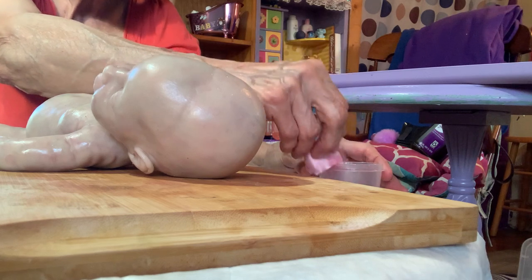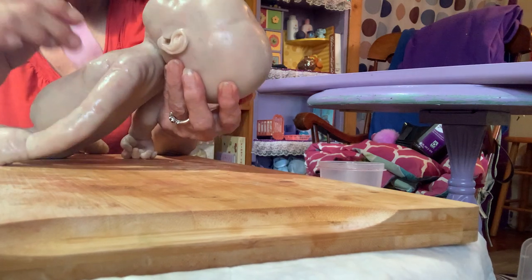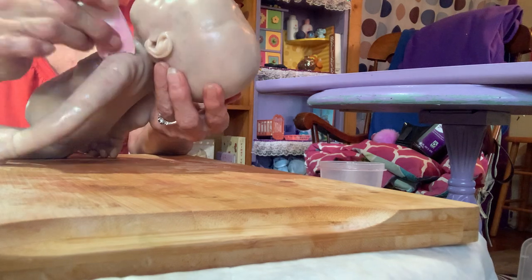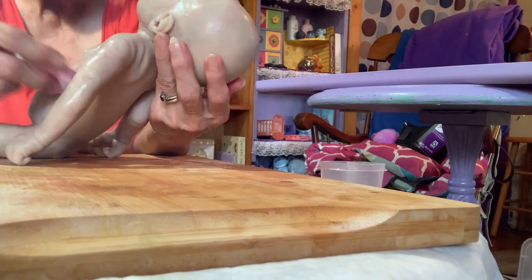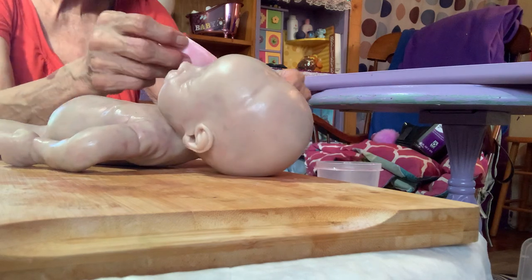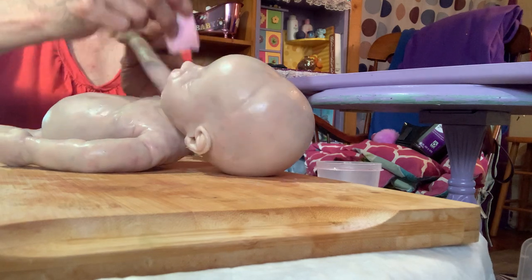When a silicone cures, what's actually happening is all of the thinner evaporates and then your paint actually becomes part of the silicone itself. That's why, if you want to repaint a silicone baby, you have to sand them — which is torture to the silicone; it can really, really damage it. You don't want to do that. So you want to make sure it's nice and thin and very, very lightly done.